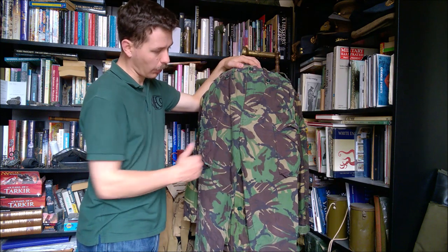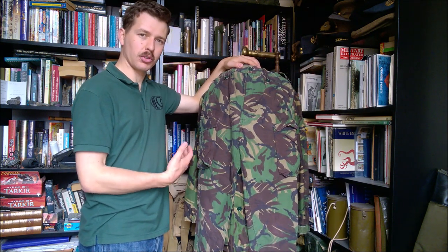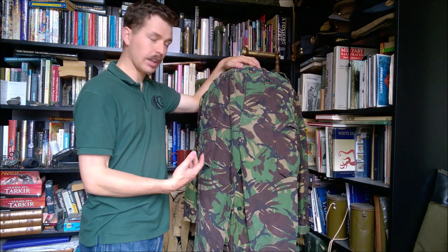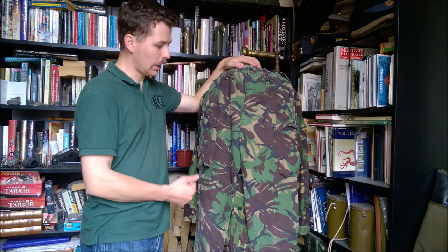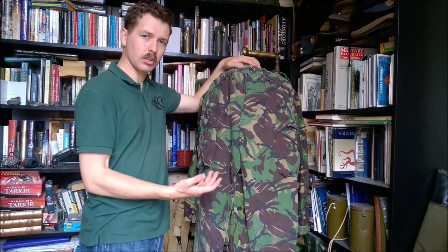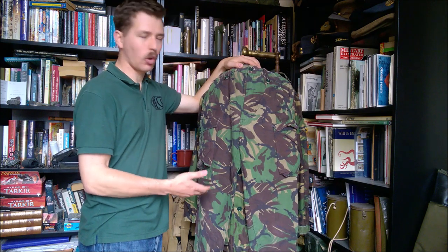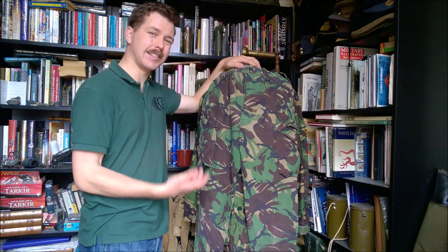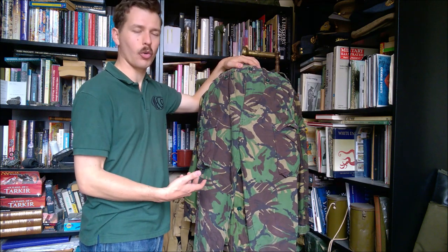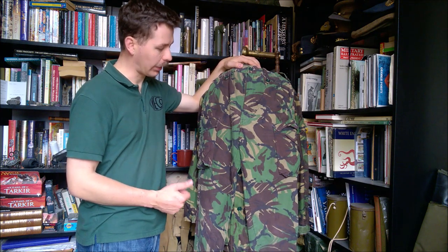The bellows pockets — one on each leg — had the same issue: because the manufacturing wasn't as good in some contract runs, these could tear, rip, and pull off, and there were a lot of complaints. It's certainly something which turns up from veterans who wore this uniform — they did not like it as much as the 1968 pattern in terms of durability, although the design did try to draw in elements from more specialised clothing and give more capacity in the pockets.